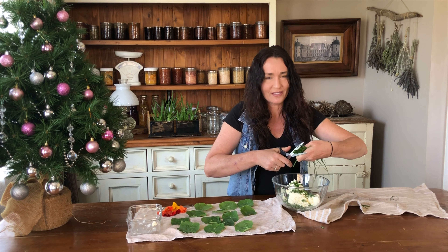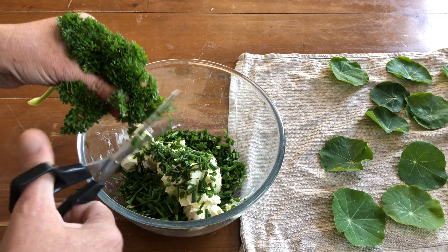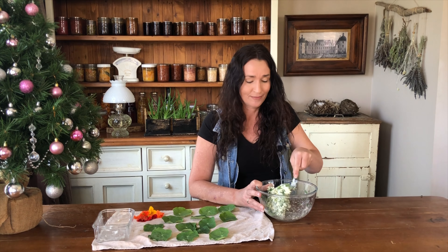It's way easier using scissors. Mix the herbs into the cream cheese. I find using the back of a fork and squashing the herbs into the cheese works best, but it really depends on how soft your cheese is — mine's a little bit firm still.